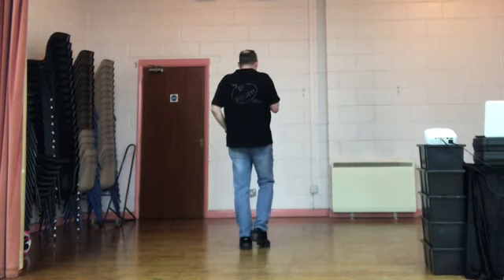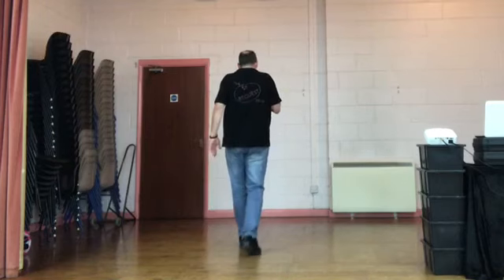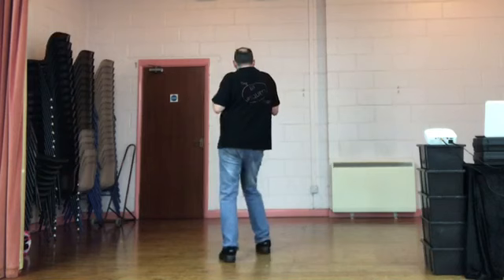Do me the second set of eight counts. Weight's on the left. Rock recover. Walk back, walk back. 5, 6, 7, 8. Rock recover. Walk back, walk back. Rock recover. Hip and hip.